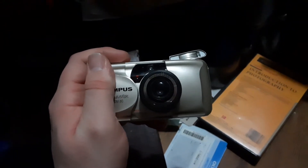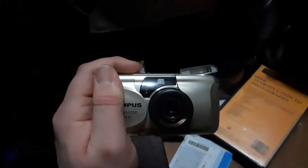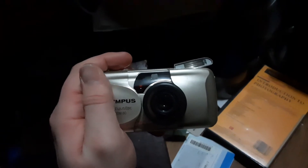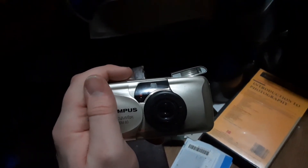Look away if you are bothered by strobes. This is how this camera deals with red-eye reduction.